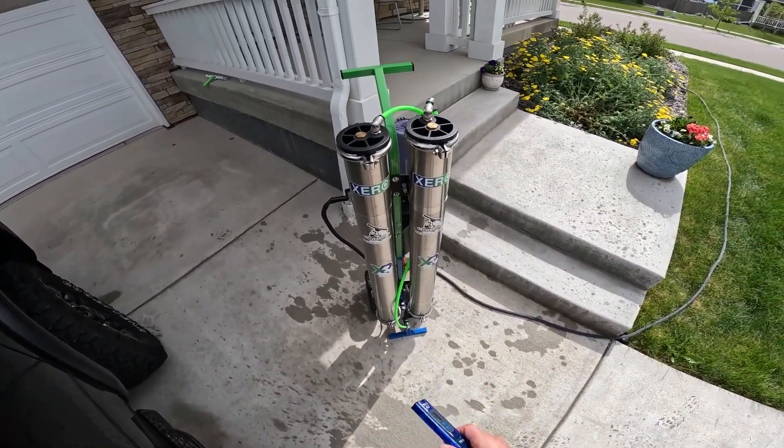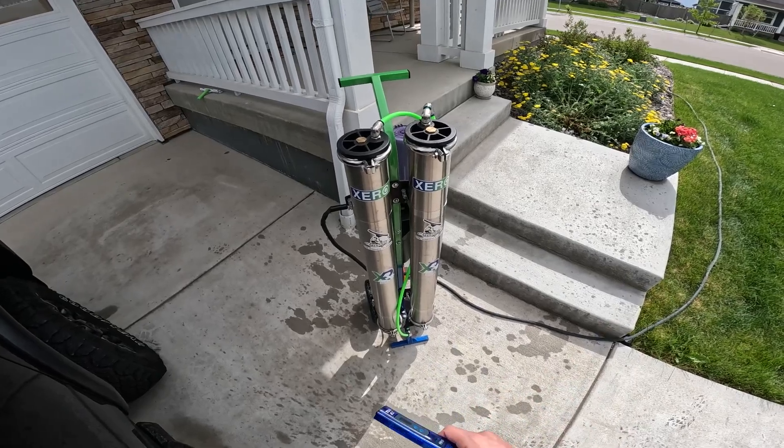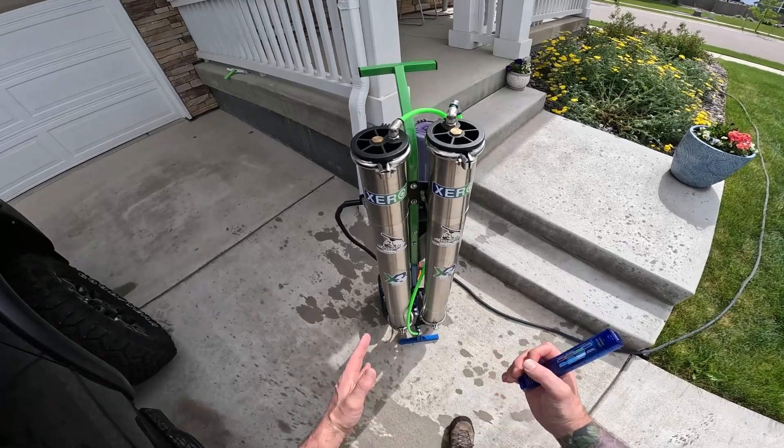I've got my Zero Pure Max Plus system out here, and I just want to show you how to check your RO rating. Let's say you're getting a higher number out of your DI or something like that, and you want to test your RO.